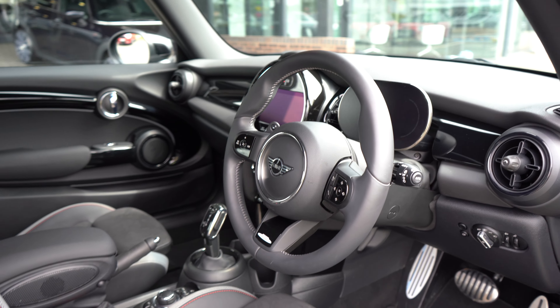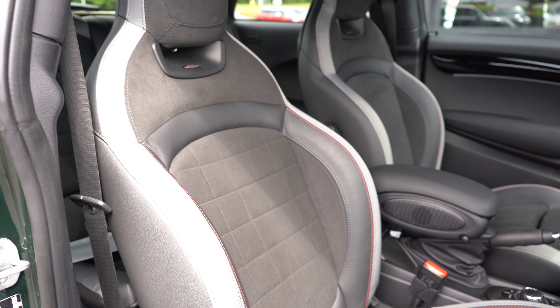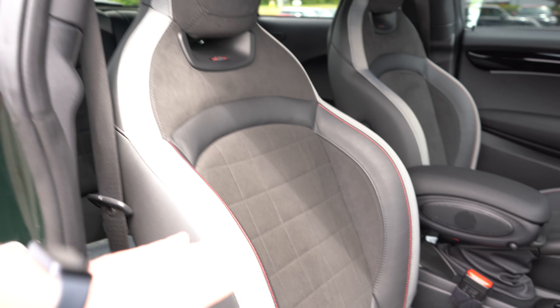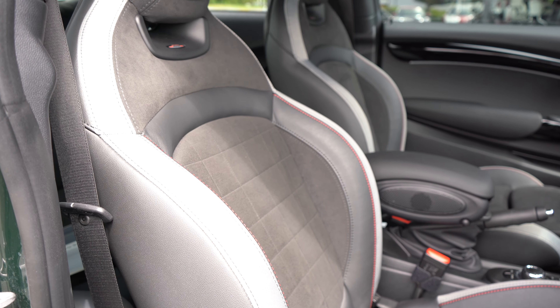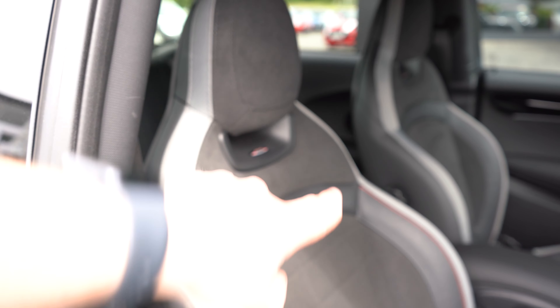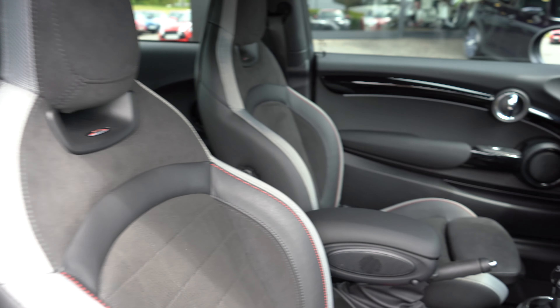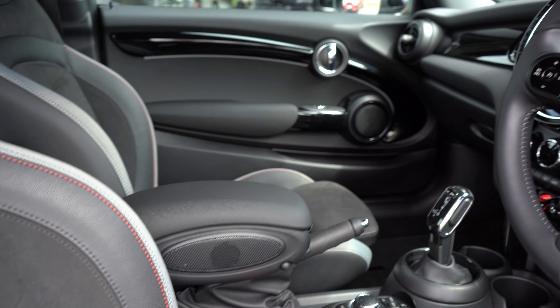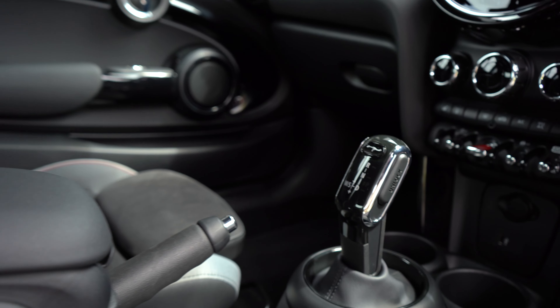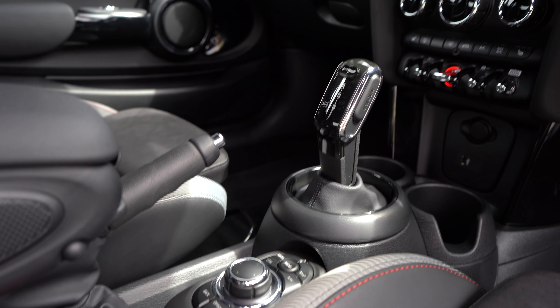The seats are still beautiful Alcantara sporty bucket seats with large side bolsters and a leather contrast — they hold you in really nicely with that one-piece headrest design, keeping it looking sporty, and the same design continues on the back of those seats. Down the centre we've got the armrest, the gear selector for the eight-speed automatic transmission, and the iDrive controls.